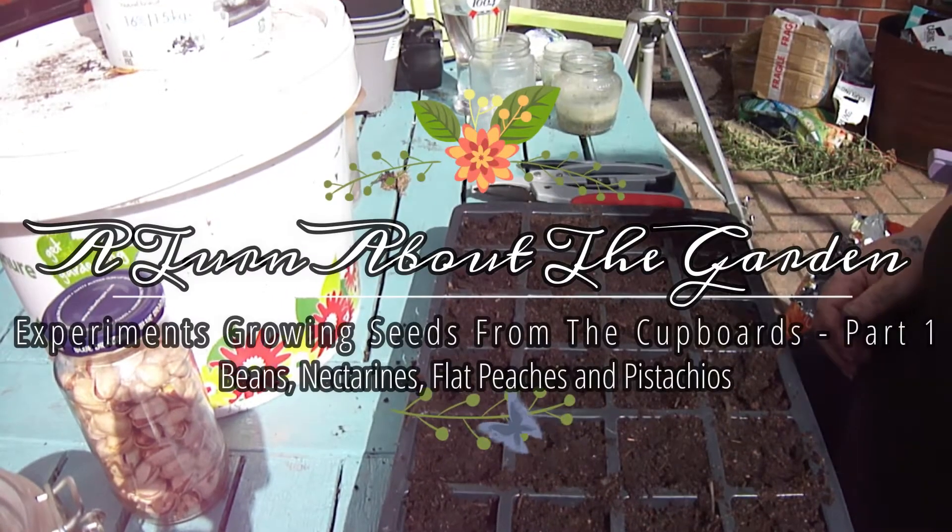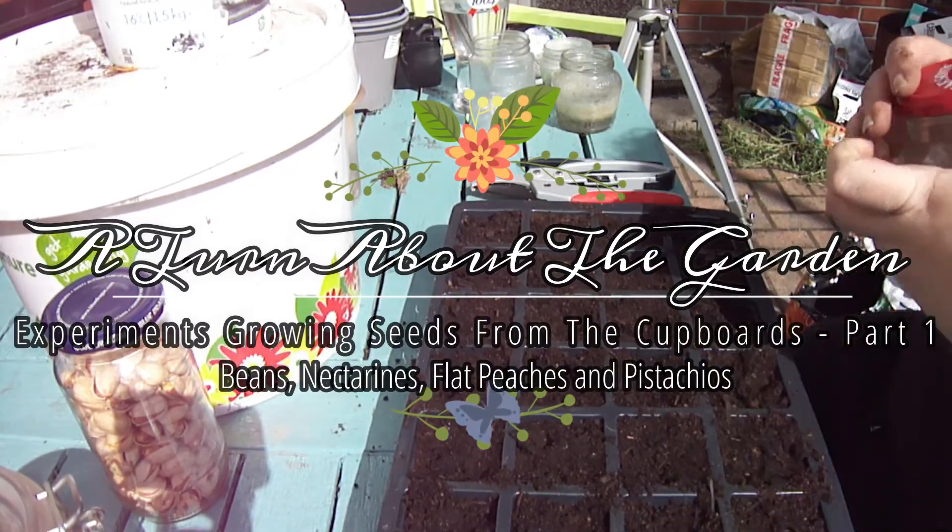Hey guys, how we doing today? I'm going to be doing some experiments, and partly because it's going to be a really good learning experience for me. I also want to show you guys that gardening doesn't have to be expensive and you don't have to buy a ton of expensive seeds — you might already have the seeds in your pantry cupboards.